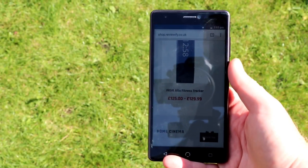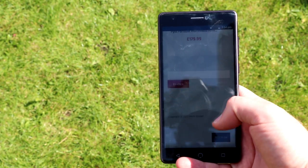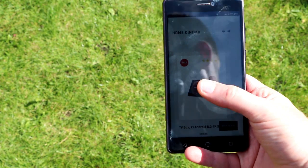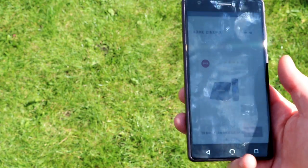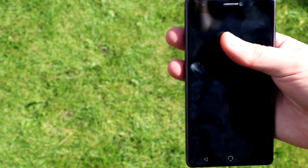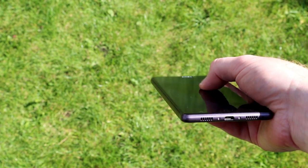The screen is also very clear even in direct sunlight, so when you're out and about you can whip out this phone and check your messages or go on Facebook, Twitter, or whatever else you're using. If you want a wallet-friendly day-to-day phone, this could be the one for you. I'll put a link in the description below. If you haven't already, please consider hitting the subscribe button — thanks for watching and I'll see you next time.